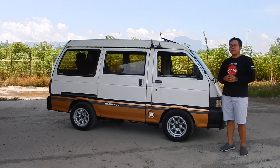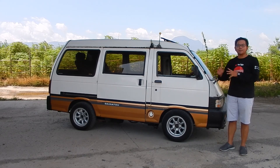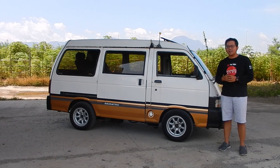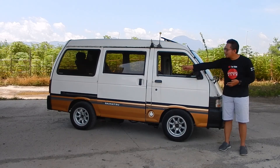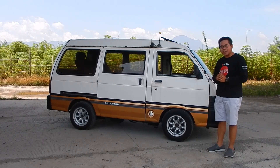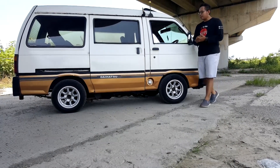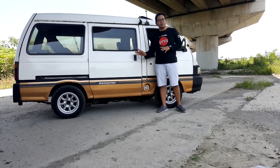Ini adalah eksterior samping si Daihatsu Zebra Astra — karoserinya Astra yang ditunjuk langsung oleh Daihatsu. Ini tipe S90, dan pada sisi kanan mobil ini sudah ada pintu gesernya. Sedangkan yang kodenya S89 yang keluar pertama kali, tidak ada pintu di sebelah sini — itulah bedanya. Velgnya pakai NK 13 inch, dan ini memang jarang banget velgnya. Spionnya biasa saja, sudah pakai pintu geser khas Daihatsu mikrobusnya.